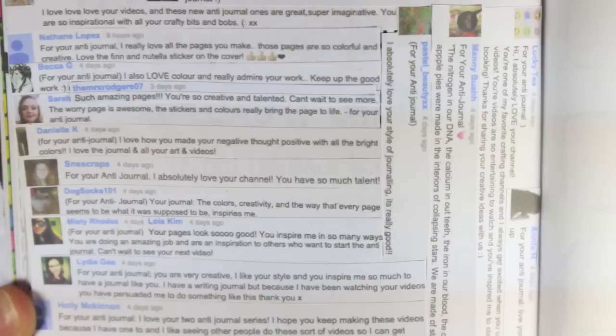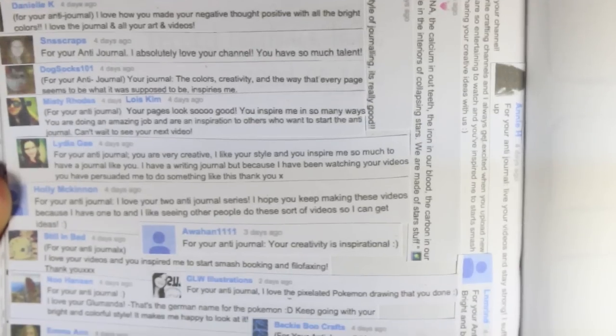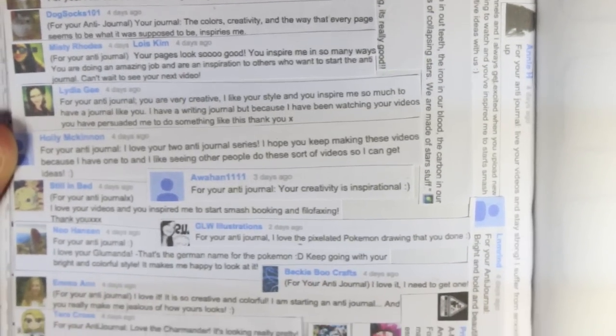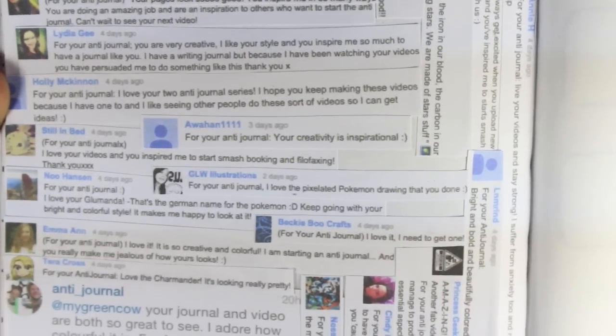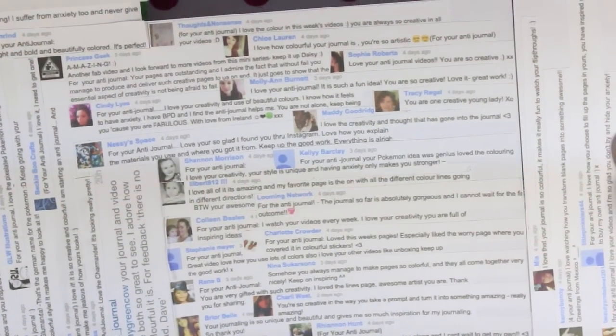Your comments were absolutely amazing. I felt so overwhelmed by how many there were. It was just so lovely to read through them all. You guys really make me smile and I have the best subscribers ever, and now I have them somewhere so I can look back on them if I want to.